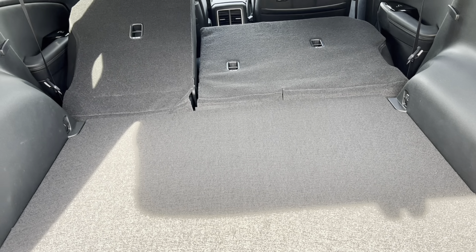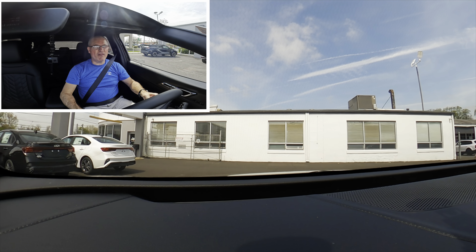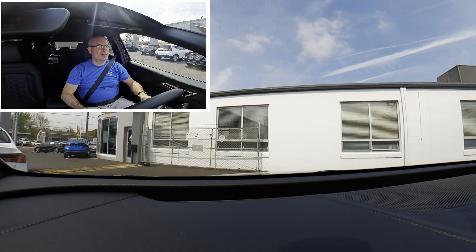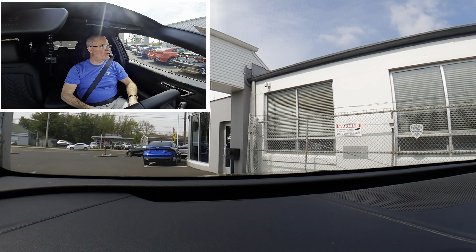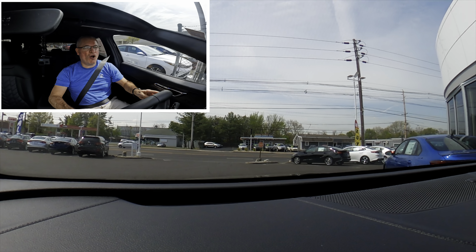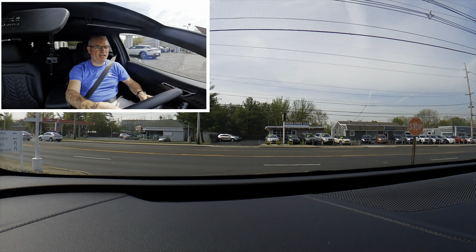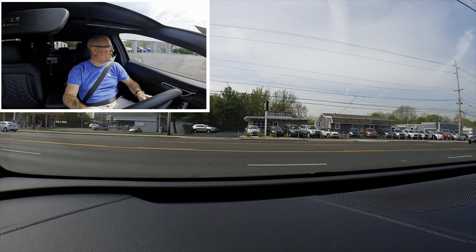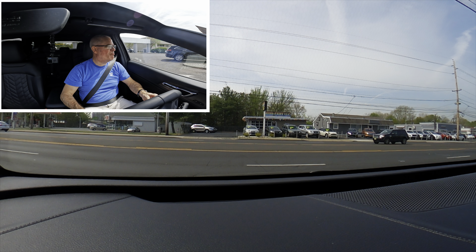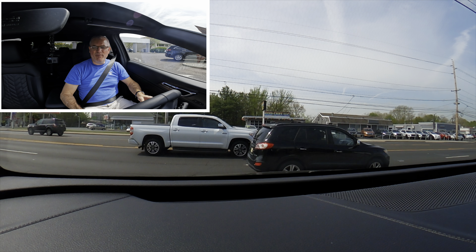Now we're driving the X Pro. This is the off-road spec, and with these 65-series sidewall tires being quite thick, I'm not a big fan of the ride feel they produce.